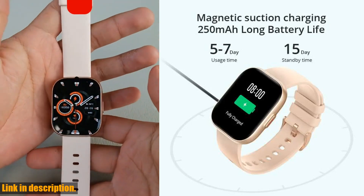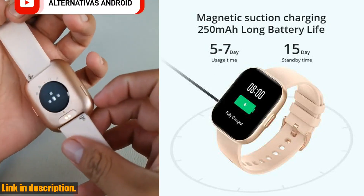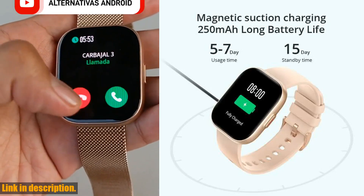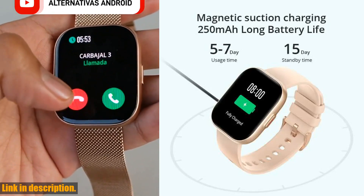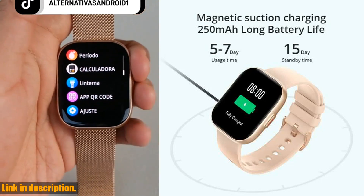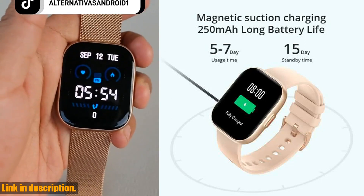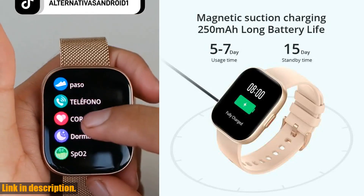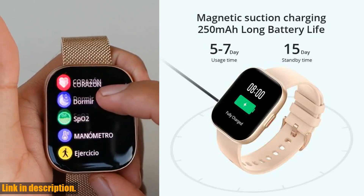And speaking of fitness, the CallMe P68 smartwatch offers an unbelievable 100 sports modes. Yes, you heard that right — 100. No matter what your preferred workout is, this smartwatch has got you covered. Plus, with a 7-day battery life, you can track all of your activities without constantly worrying about recharging.